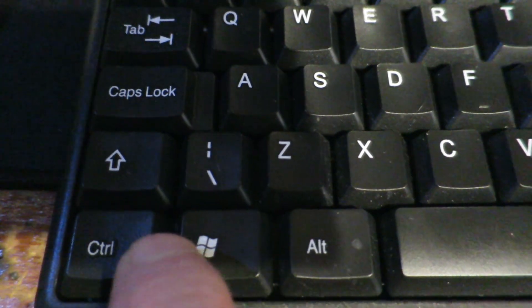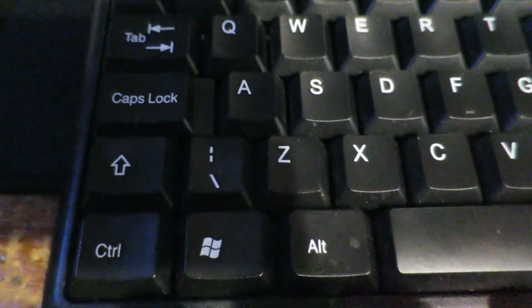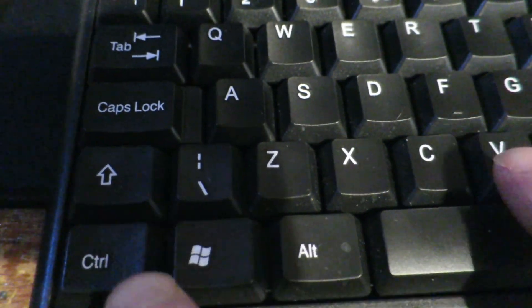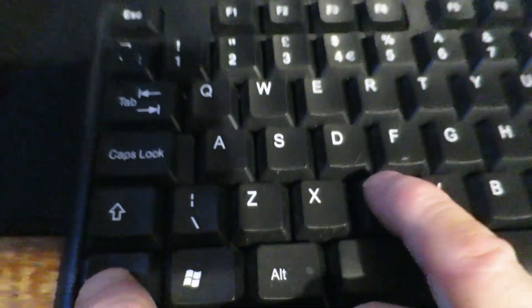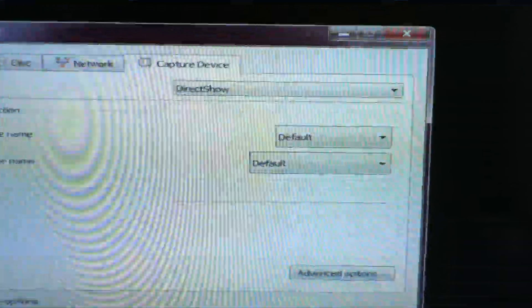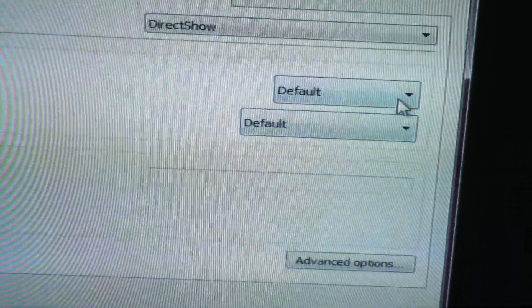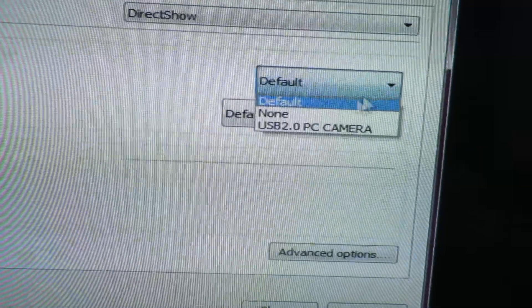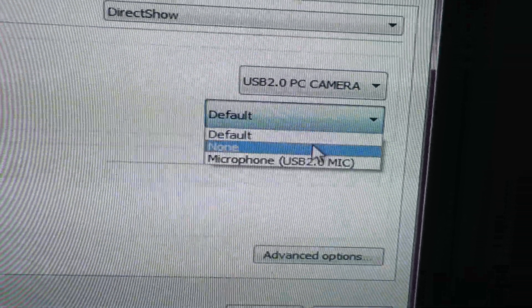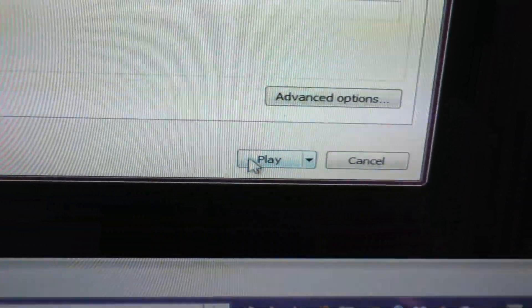Next step: go to your keyboard and press Ctrl and C at the same time. A dialog pops up on your screen. Simply choose camera and microphone and press play.